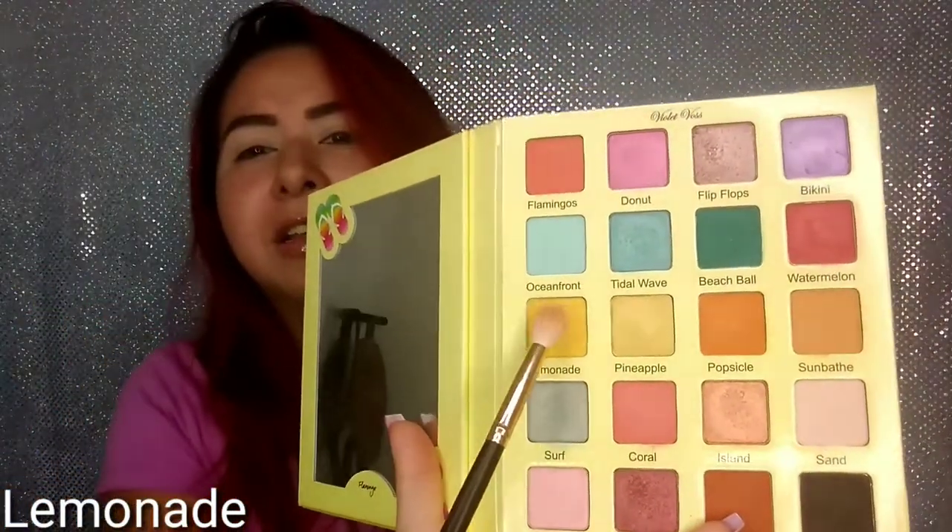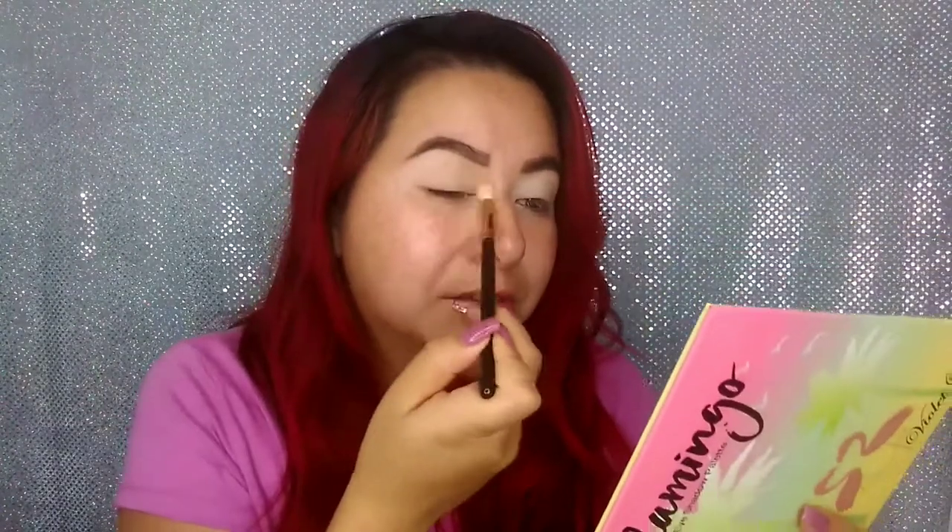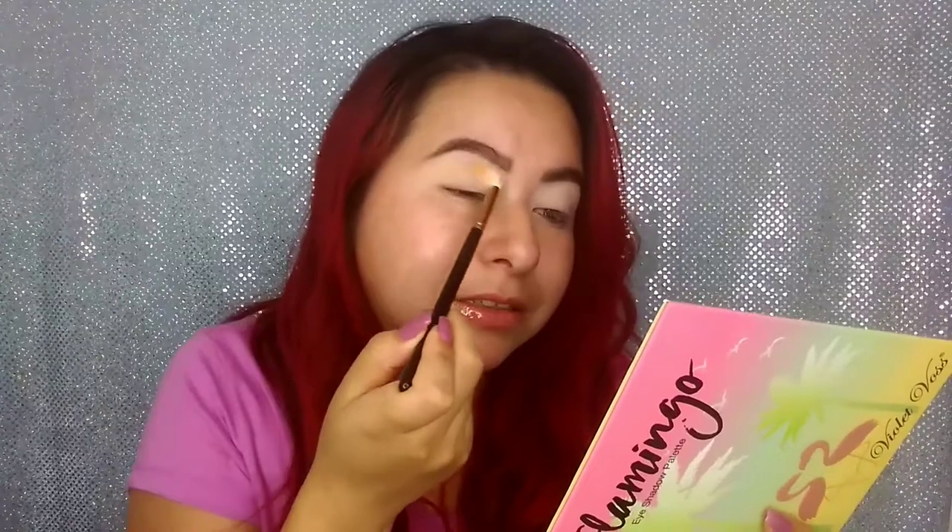I think I'm going to be going in with the shade Lemonade to start. I'm just going to put this all over my crease up here. I do put my eyeshadow a little bit higher just because my eyes are hooded, so I have to place it higher. This color is not too pigmented, but it's fine because it's just a transition color. Now I'm going to intensify the color a little bit. With this Kylie brush, I'm going in with another shade and applying it just below the yellow color, because I still want the yellow to be showing.